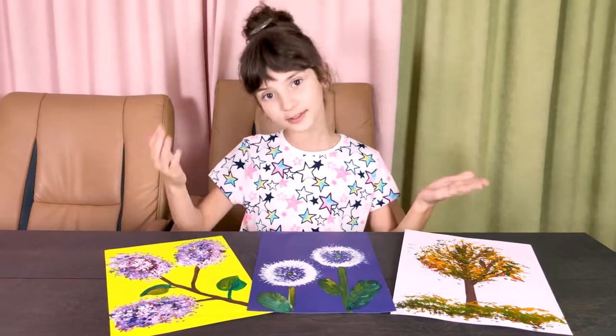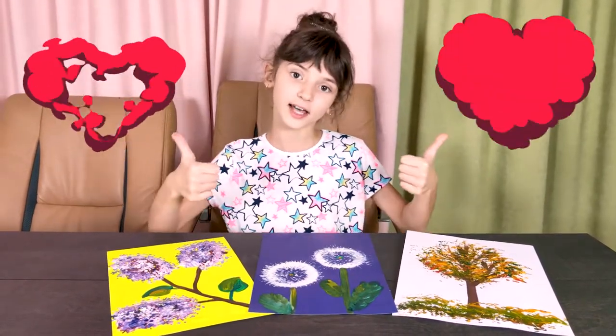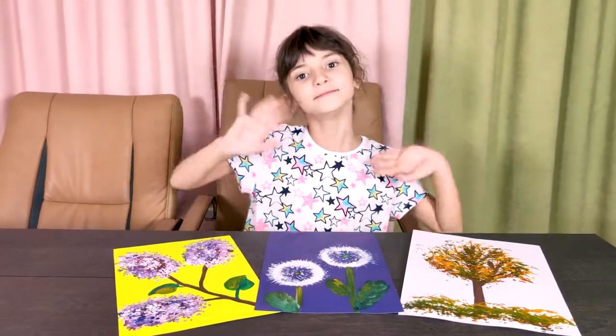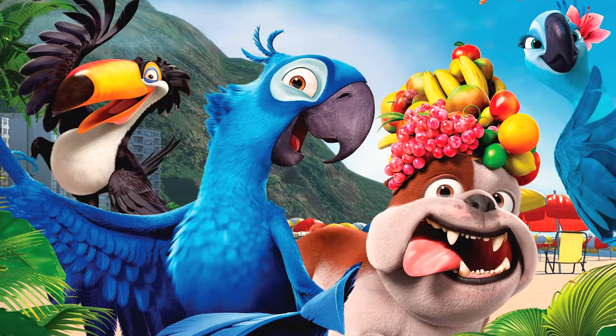Here's how to simply draw such beauty! Like, subscribe to our channel and share with friends! Bye-bye!